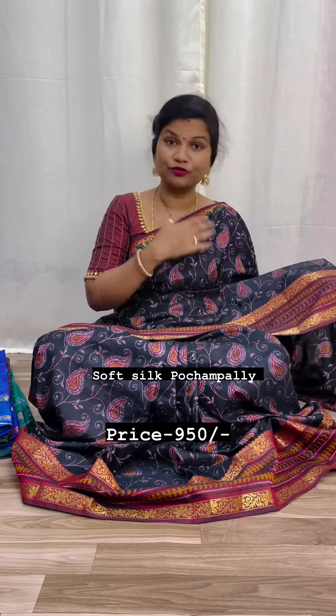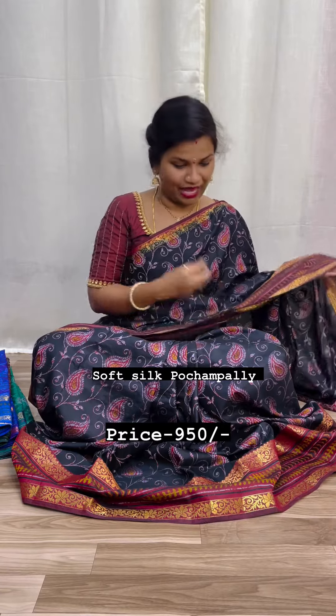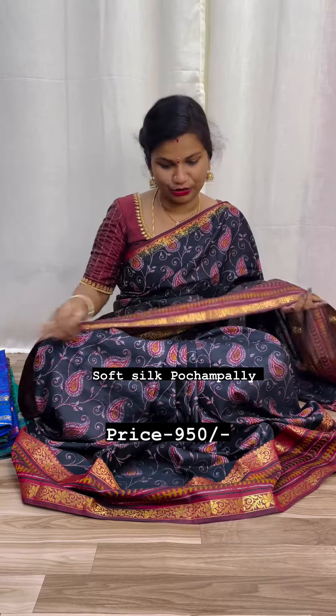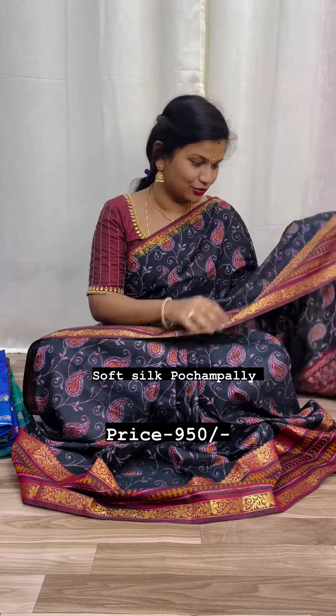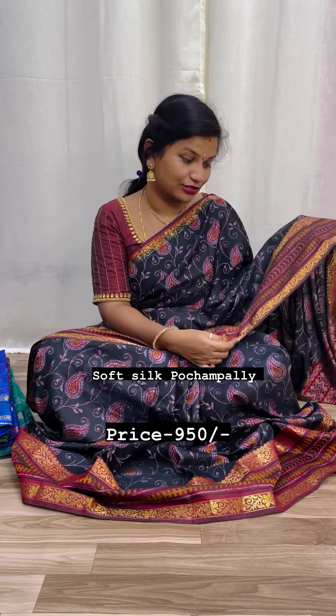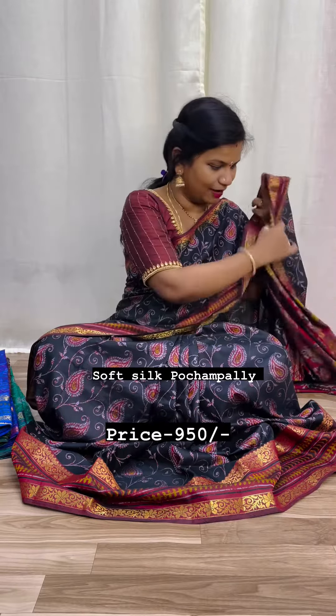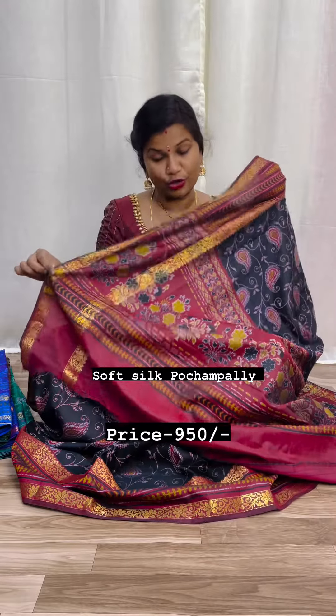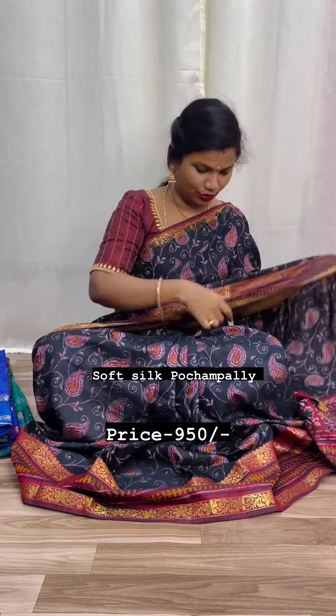I want to show you a mango booties — digital mango booties — plus floral print. I want to show you a beautiful gap and a beautiful rich floral color combination. Excellent.